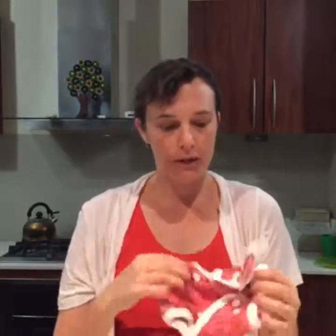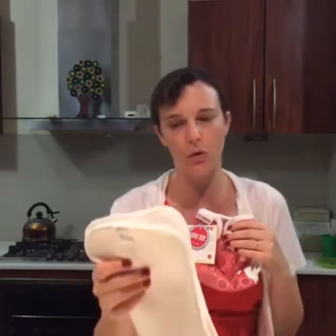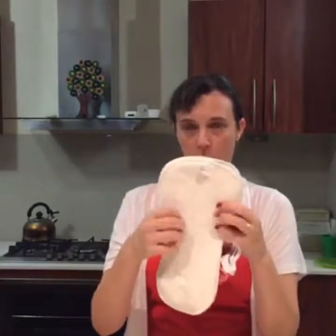They also do an all-in-two — it's a two-stage system. Similar to the all-in-one, you have a choice of stay-dry or organic cotton, and on each of the sizes you have sizing again. The bonus of a two-stage system is it's usually a lot trimmer than the one size. Unlike a lot of all-in-twos on the Australian market where you have to replace the whole cover because they've got a polyester lining, these are wipeable — so you can reuse them, which I really love.